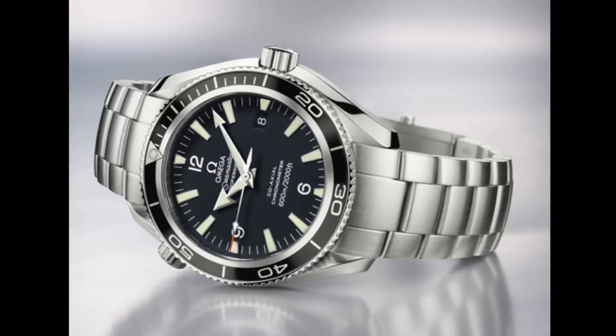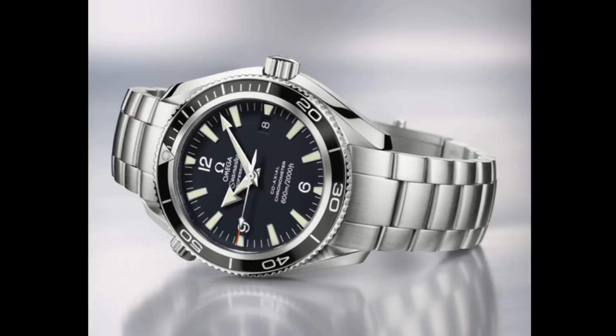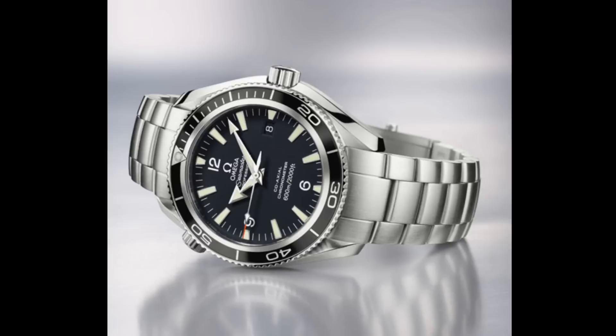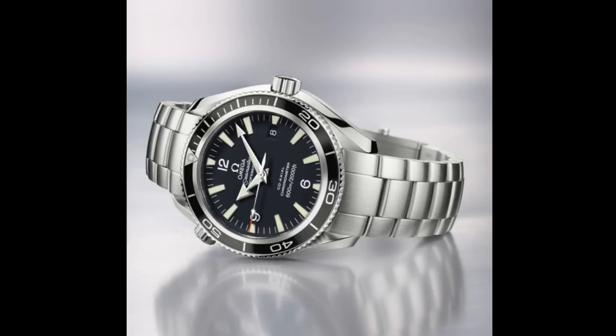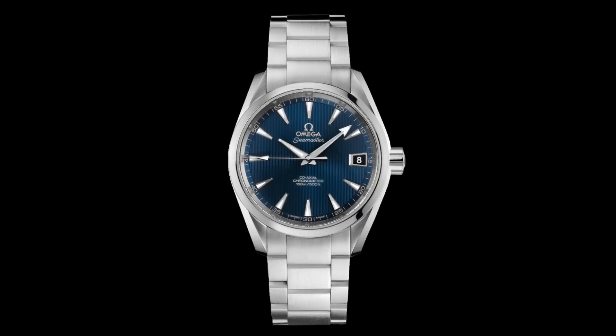The watch in Quantum of Solace is the Omega Planet Ocean 2201.50 — the version on the bracelet with an aluminium insert on the bezel and closed case back. Very similar to the 2006 version seen previously, this showed the Bond franchise moving away from the blue Seamasters towards the Planet Ocean lines — a more rugged and resilient version of the original Seamaster. In terms of case profile, dial design, and overall aesthetic, this watch is modelled after the original military Omega Seamaster 300s from the 1960s.